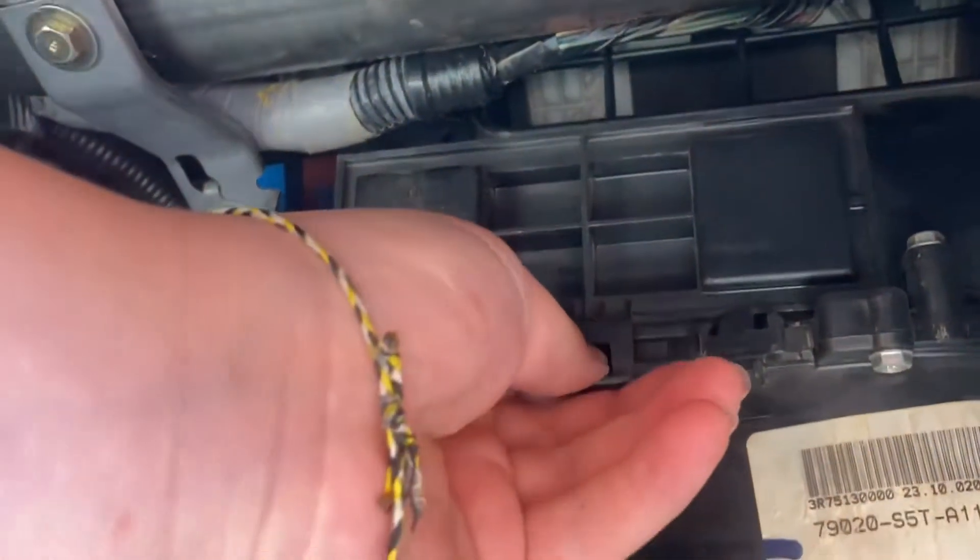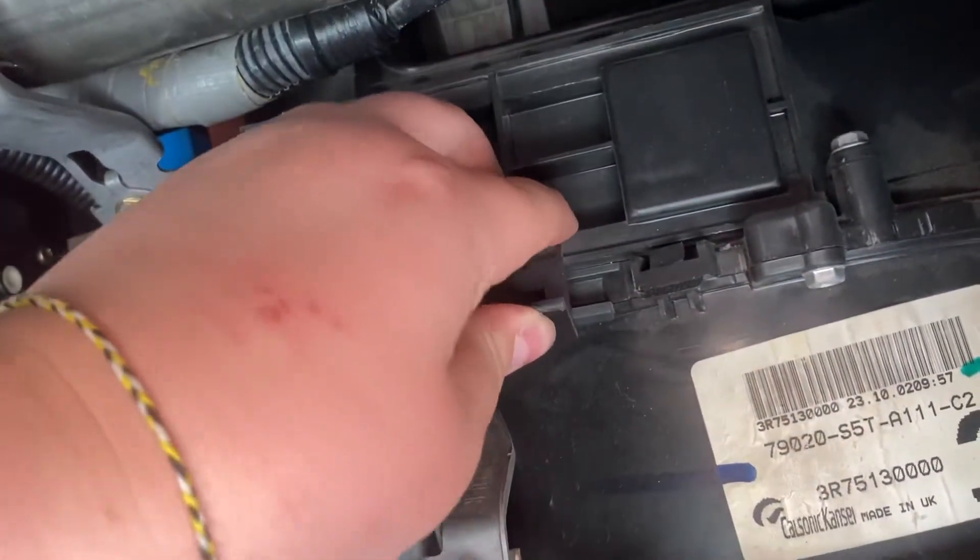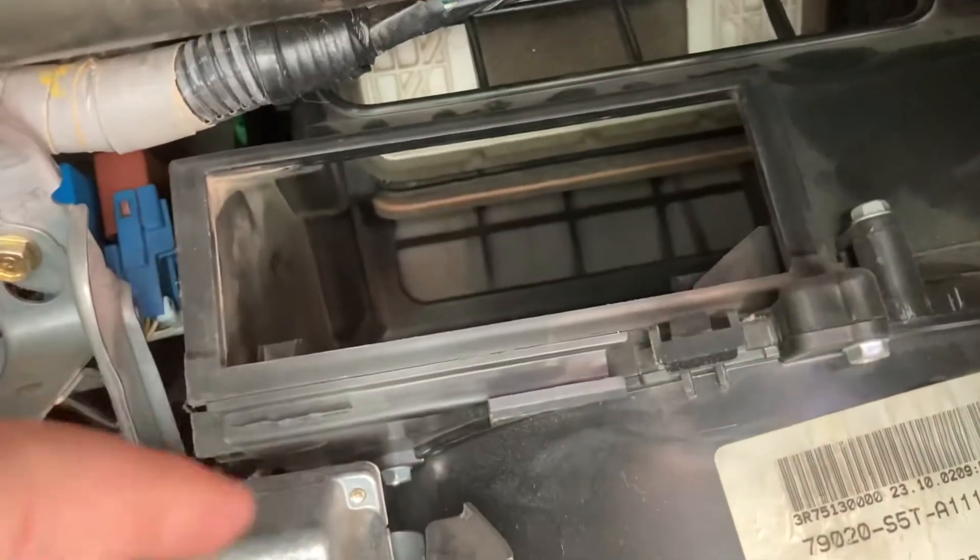Pull it right here. Push down, pull up — one of the two. There we go, you pull up and this comes off. And some incredibly smart person decided that this car didn't need the frames that the in-cabin air filters go in.